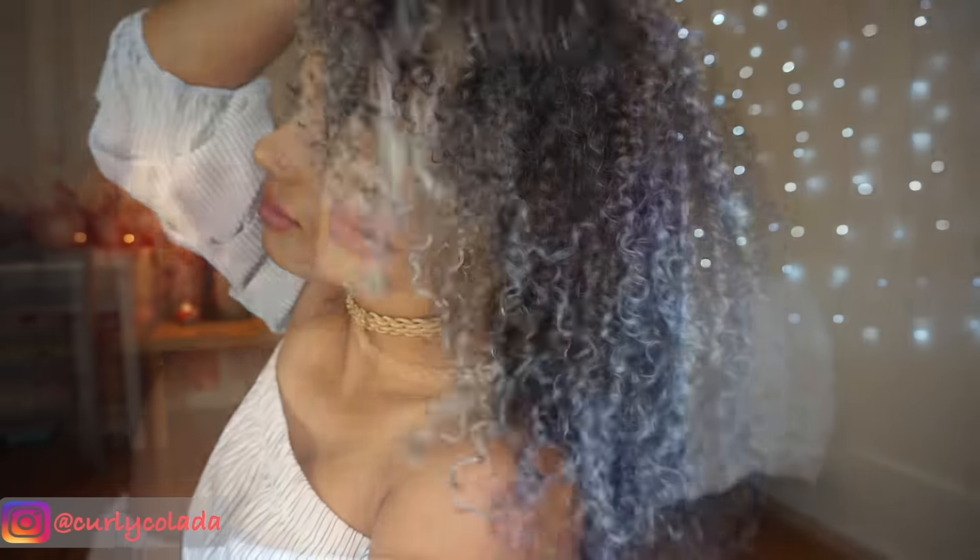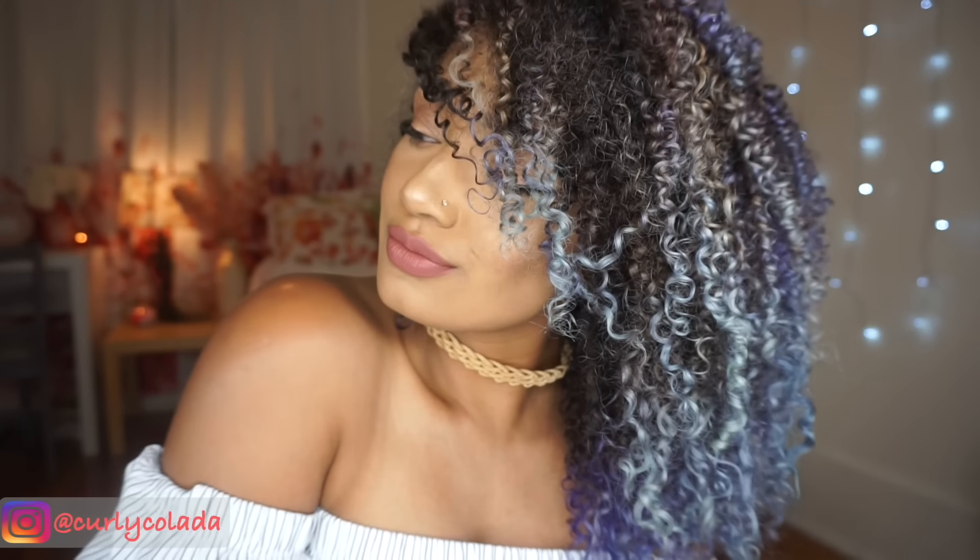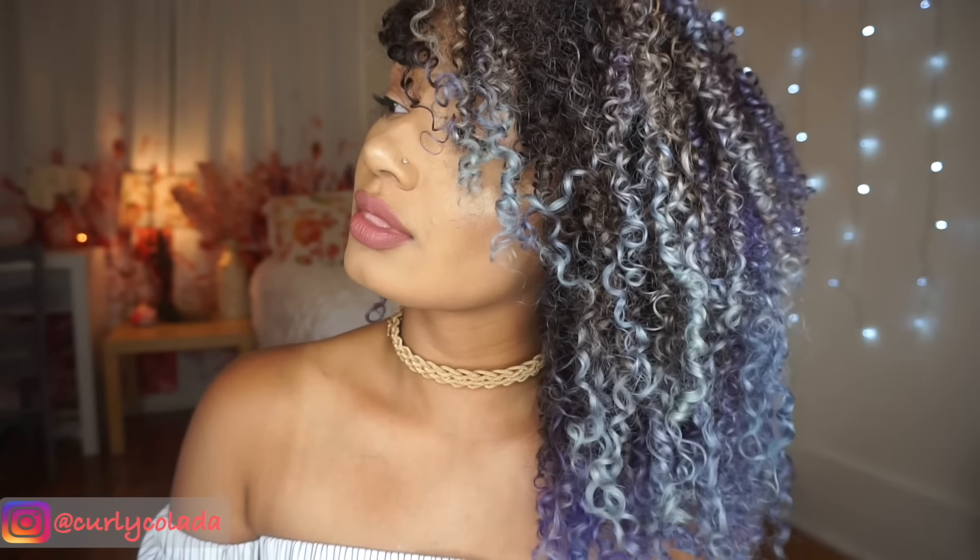Hello, hello beautiful people! I am so excited to be doing this video for you guys. I'm going to be showing you what products I use to keep my curls moisturized and bouncy, so stay tuned for the rest of the process.